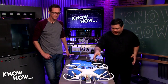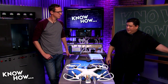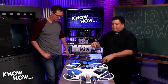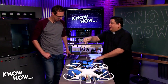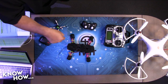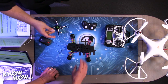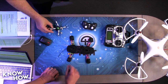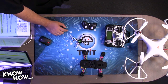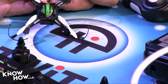Demystifying the quadcopter is important — from the biggest to the smallest, they all work the same way. The DJI on the table is what's called a 350 class — 350 millimeters from prop nut to prop nut. There's also a 280 class here; they've built 450, 150, and even a 60 class — a tiny little one.